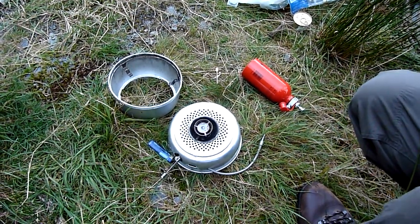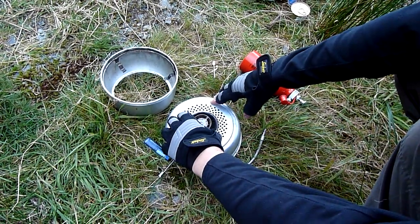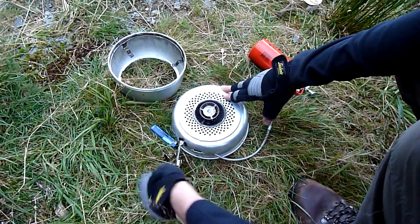I'm going to do a quick review of the Trangia Omnifuel. I tried looking for some information on this when I was about to buy it, and I thought what was out there wasn't very good. I'll just show you what it is and how it works.